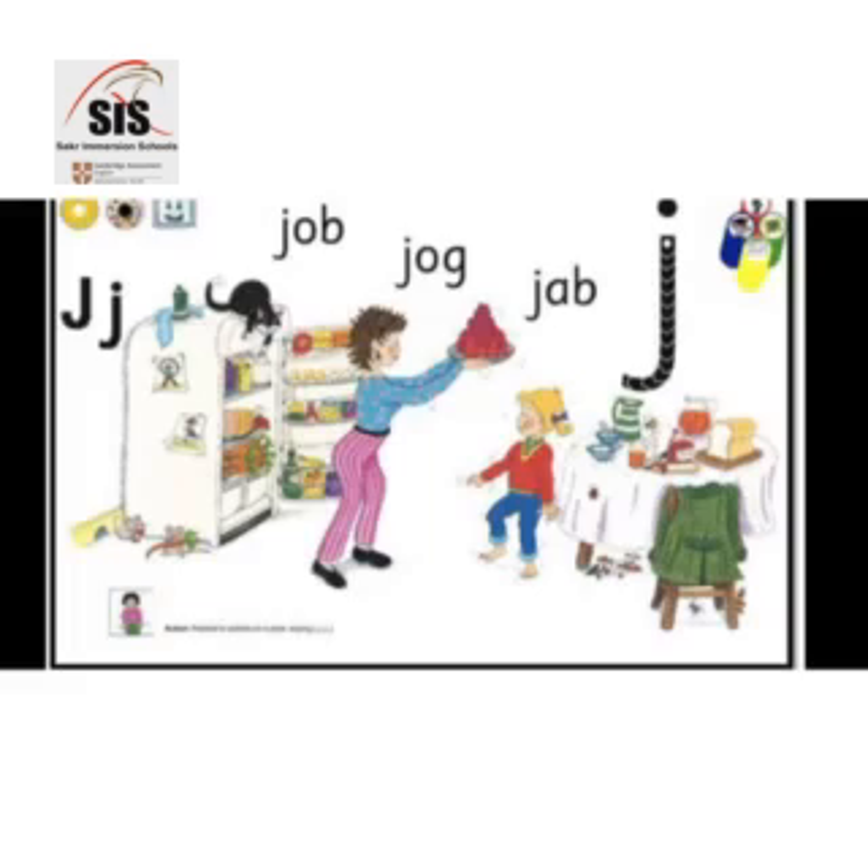When Jane gets home from school, she eats a slice of bread and jam and has a glass of orange juice. She tells her mother that she and her friend Javida made a giant jigsaw of a juggler at school.